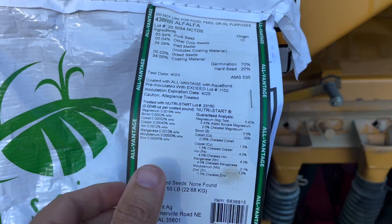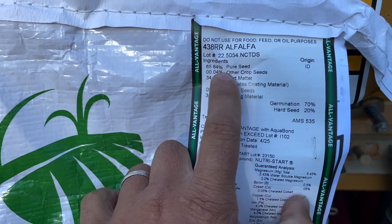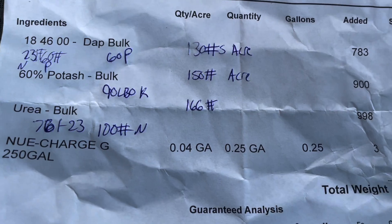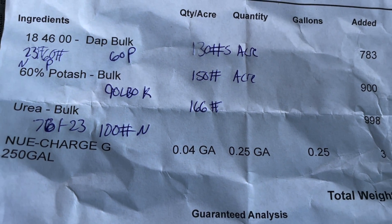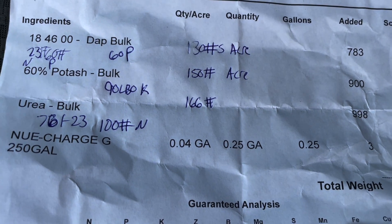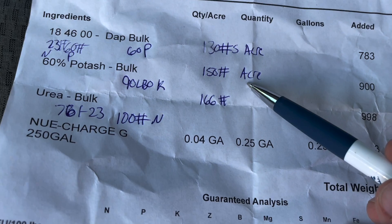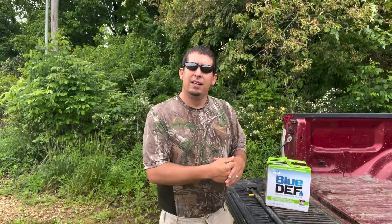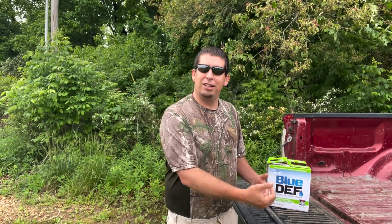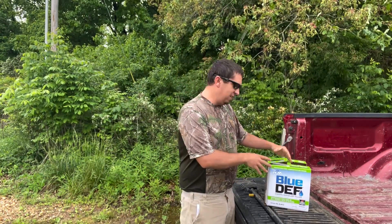The first thing I do when buying any fertilizer, chemical, or seed is look at the analysis. The analysis is going to tell you a whole lot. Many of you remember me talking about inert material or coating material in seeds that can be up to 34 percent. There are also chemicals that will pull the active ingredient down so it looks like a better buy in the store. So the first thing we do is look at the active ingredient and the analysis.